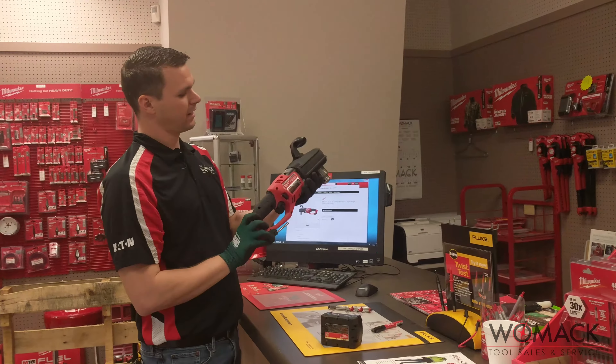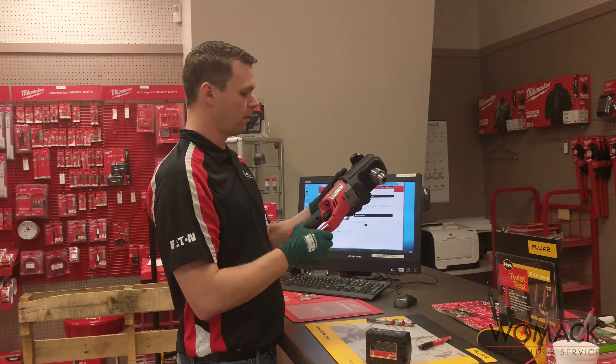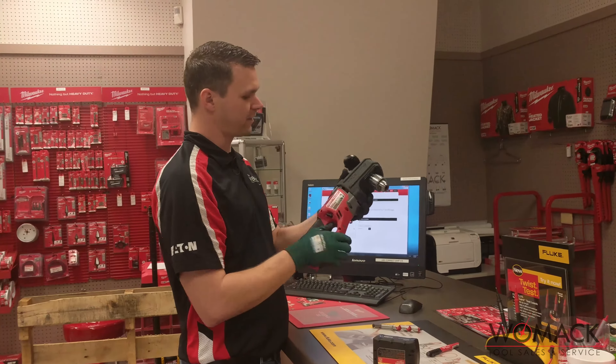Robert here with WomackTools.com. Got the M18 Hole Hog half-inch right angle drill. Quick product review: nice handle on the top, got our chuck down here, got our LED light, forward and reverse switch right there.